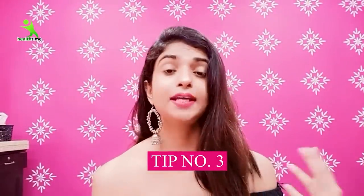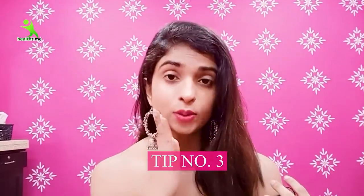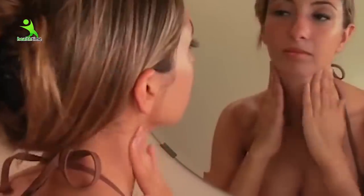Tip number two: when you go outside, you apply sunscreen on your face, but when you wear sleeveless, don't forget your underarms — apply sunscreen there too. Tip number three: avoid using talcum powder on your underarms, as the chemicals in talcum powder react with your skin and cause the underarms to darken over time. So these were my important tips — please follow them, and always be happy. Bye!